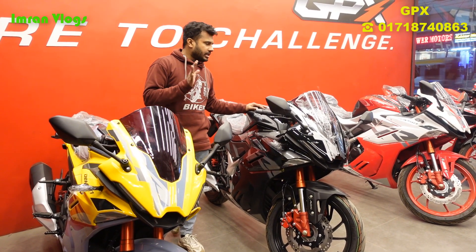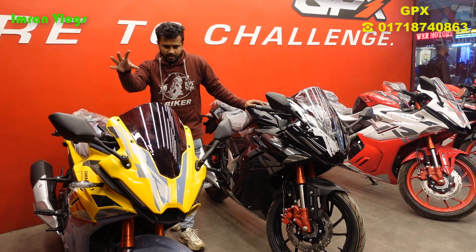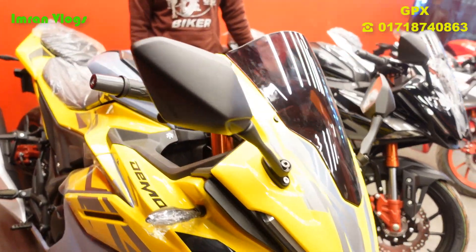There are three color variants. Two of the colors are special edition — yellow, matte gray, black, and a combination color on the bike.